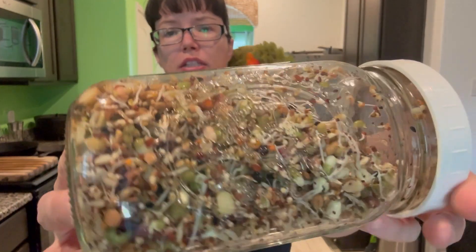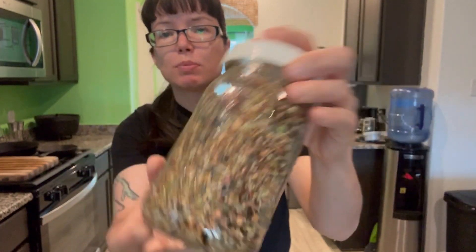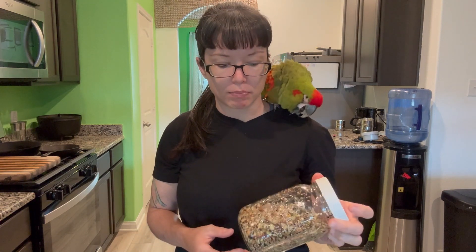Hey guys, welcome back to the channel. It is Brittany with Modern Day Raptors and Chucky, my red fronted macaw. Today we are going to be going over a very simple process which I use to sprout seeds for my birds. Sprouting seeds is thought to bring out much more of the nutrients in a seed, bringing it from its dormant state to its growth state and unlocking more nutrients.